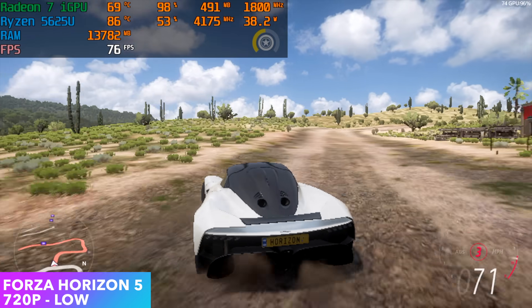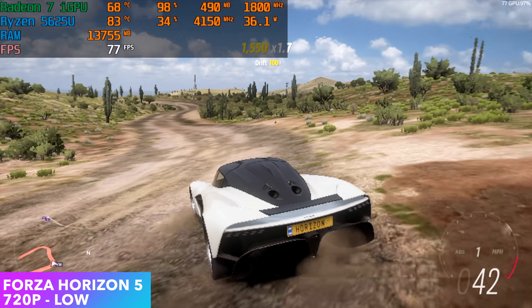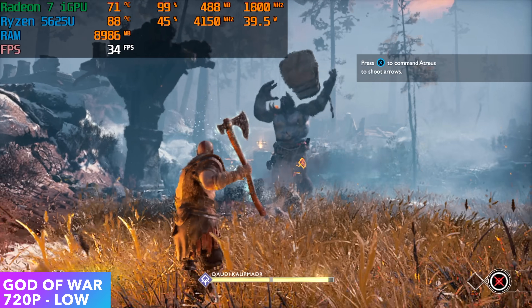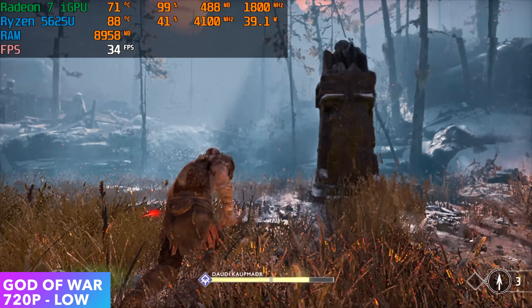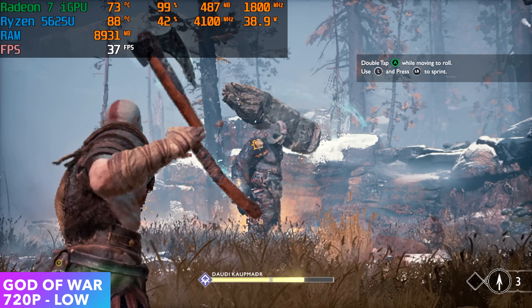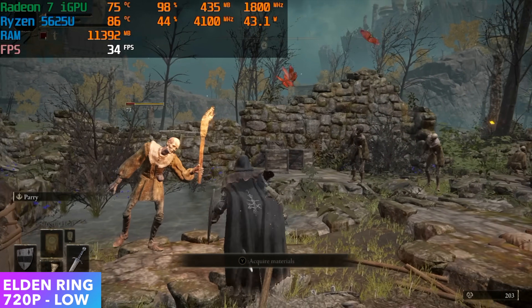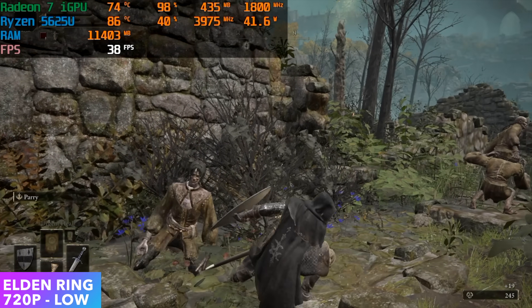Here we have Forza Horizon 5 at 720p low, and we get an average of 75 FPS — probably could have pushed to 900p. It'll definitely handle 900p low on this system. I was hoping for a little more out of God of War, but at 720p low we only got an average of 34 FPS, so you'd probably want to lock it at 30 from the game's settings. Finally, Elden Ring at 720p low gave only an average of 33 FPS. A bit disappointing, and Afterburner shows we're pulling close to 42 watts out of the APU.